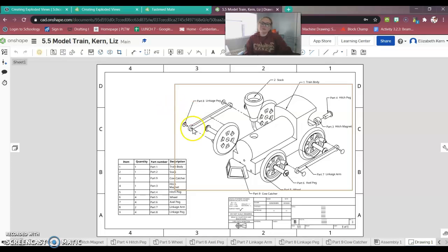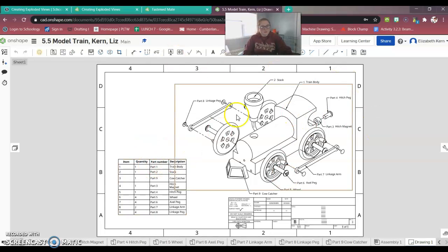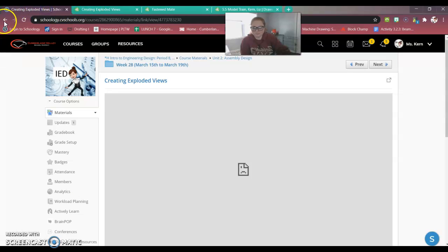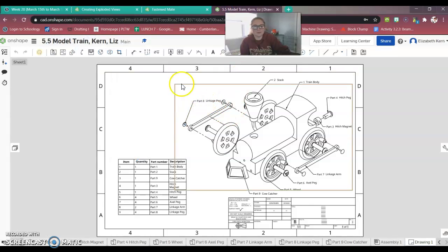Here are the balloons I was talking about — the callouts that label each individual piece. Here you can see the explosion, with lines directing your eye to where each piece goes. I have a table — I can't remember the name right now, but it's a bill of materials table — and you'll be putting one of those in as well. This is what I expect you to be turning in by the end of this. There's also a link that goes over how to create the balloons and bubbles and how to label everything.